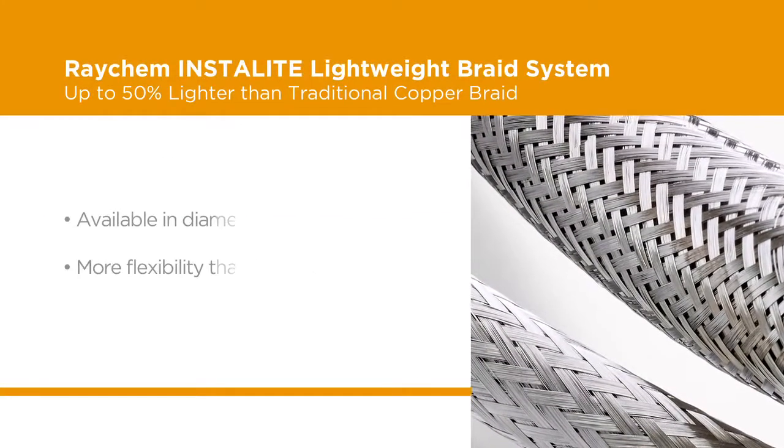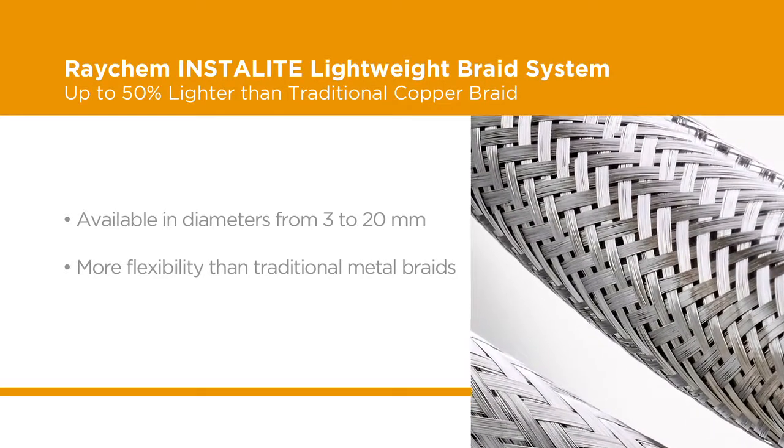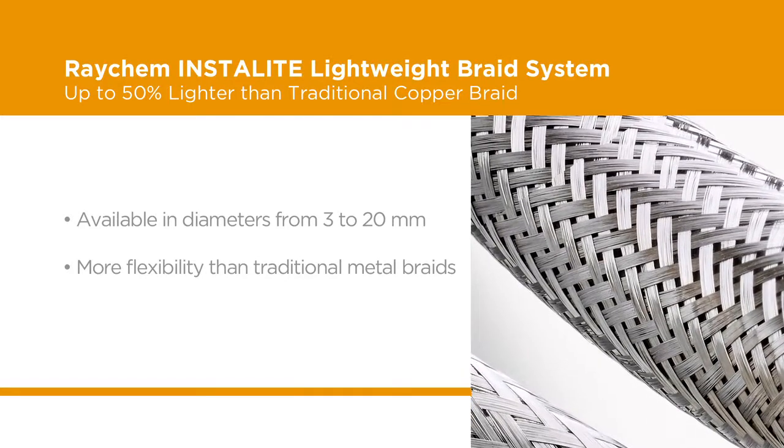TE's InstaLight Braid is available in diameters from 3 to 20 millimeters and is more flexible than traditional metal braids, providing an easy-to-use solution. Since InstaLight Braid uses well-established metal braiding, the transition from traditional braids to InstaLight Braid is easy.